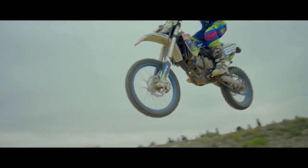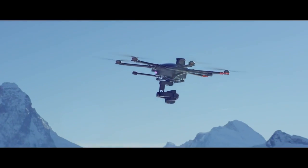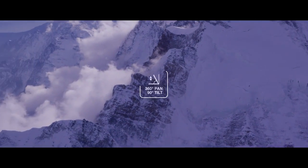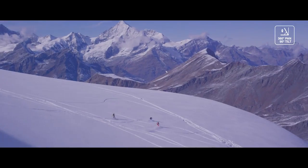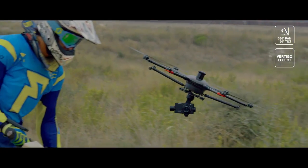The Seagull 4 gives you, or a second camera operator, everything you need to control the camera image even better. Make 360 degree pans, vertigo effect zooms, and imposing maneuver highlights of your film.